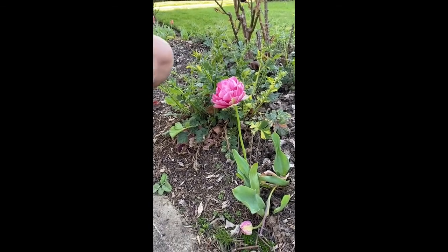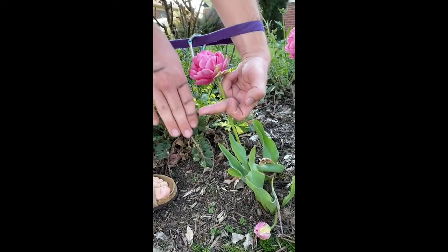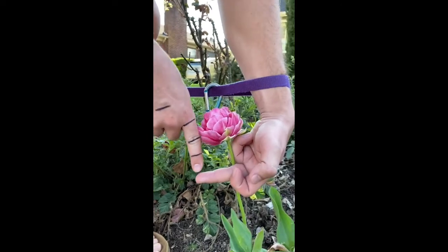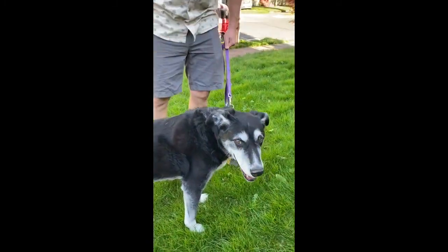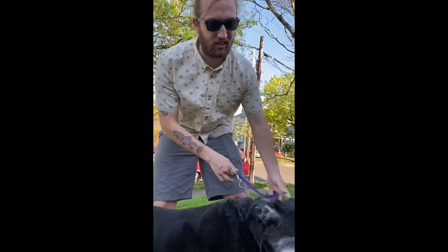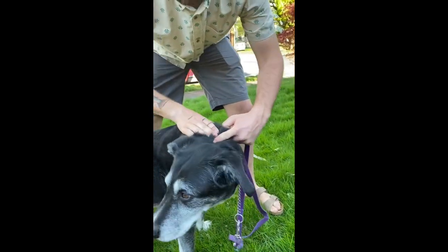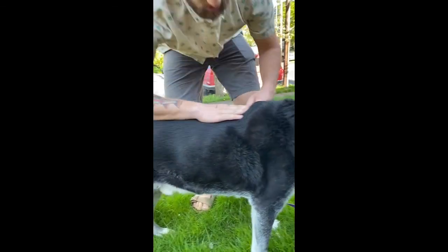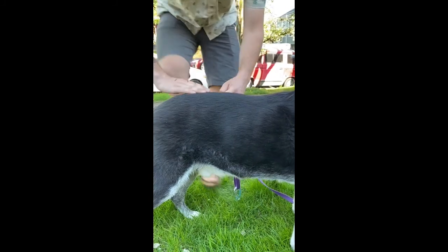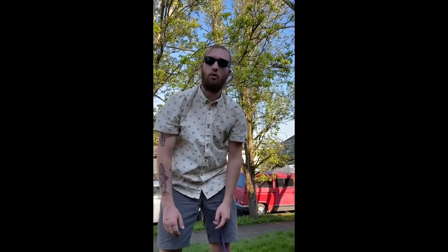Let's measure how tall this flower is. Start down at the bottom, go to the fish — that's 10 inches. I'd say that's pretty close to 13 inches tall. Boom. Now we're gonna measure how long Elvis is. Elvis, let's start right here. We've got 10 inches, 20 inches, 30 inches, and so close — let's call it 41 inches. Wow. Big dog.